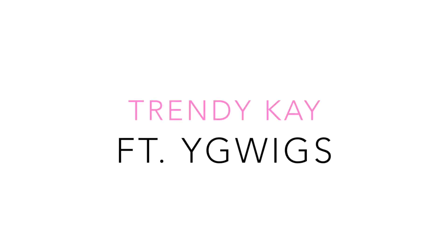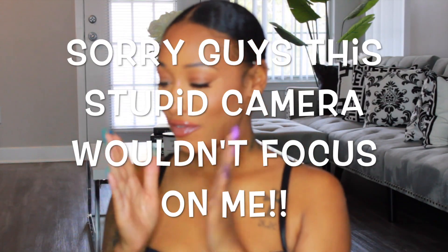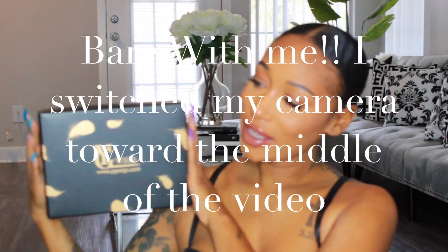Hey guys, it's K, welcome back to my channel. In today's video I'm going to be sharing with you guys a wig I was sent from YG Wigs. This video is going to be on that wig, just in case any of you guys are interested — I'm going to go ahead and leave all the links in my description box.